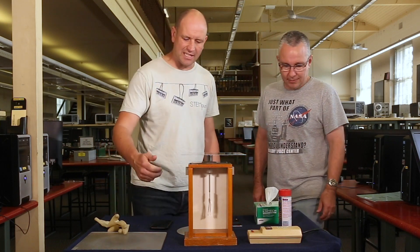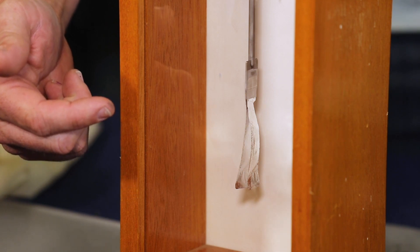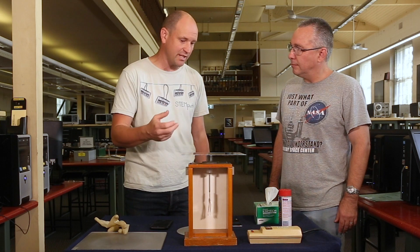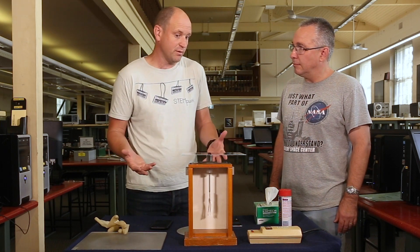Yeah sure. So this electroscope, as you can see, has two leaves of aluminium foil and they're uncharged. What we'll do is charge them up with a bit of static electricity and then discharge them with a few things to show the photoelectric effect.